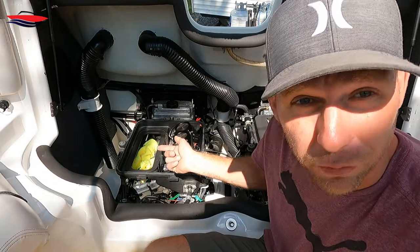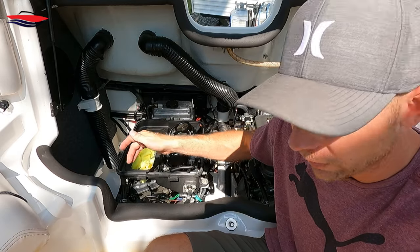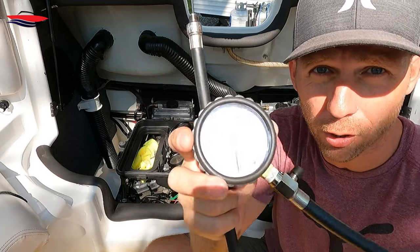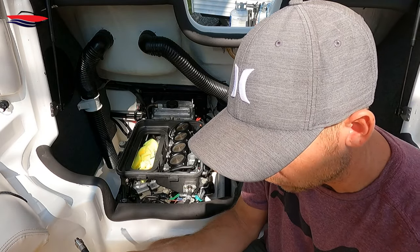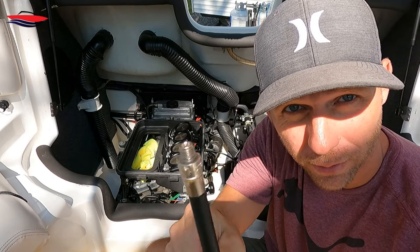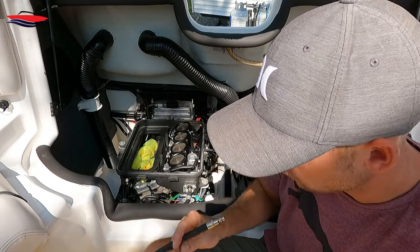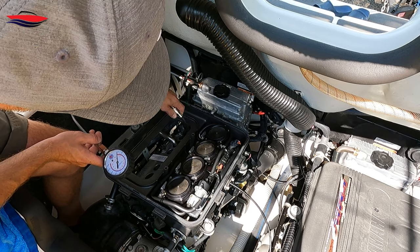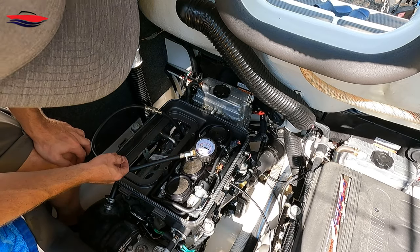We've got everything ready — fuel system is disabled, we're not going to shoot fuel in, and ignition is disabled so we're not arcing the coils on anything. Now that the spark plugs are out, we need to hook up our PSI gauge to the actual cylinder. On the MR1 engines this is a 10-millimeter spark plug, so you need a 10mm spark plug adapter — it's got a little O-ring on it and just threads down in there. Hook it up to the hose and the remaining spark plugs are out. We're getting ready to crank it over.